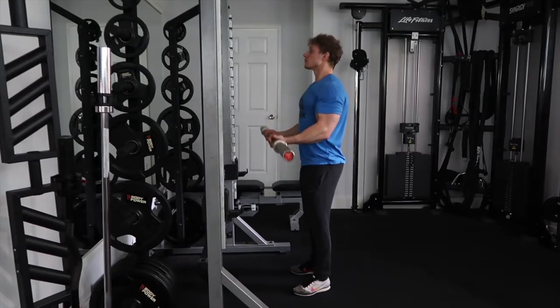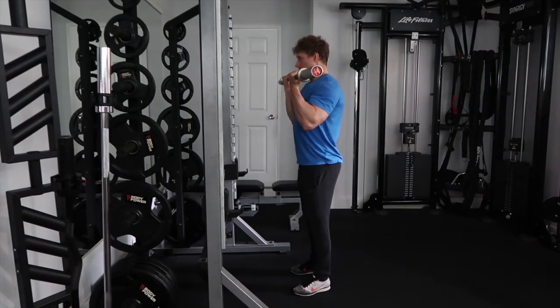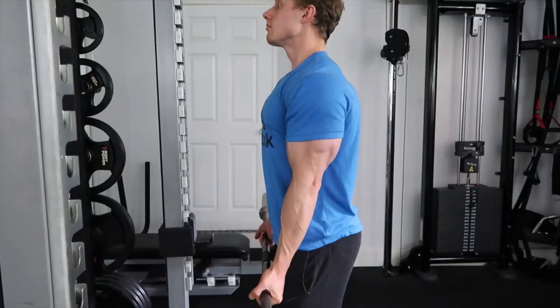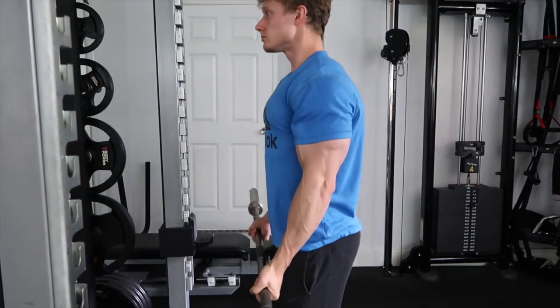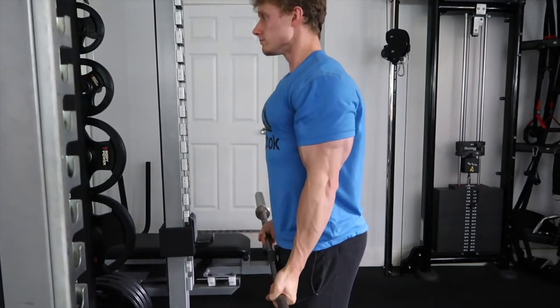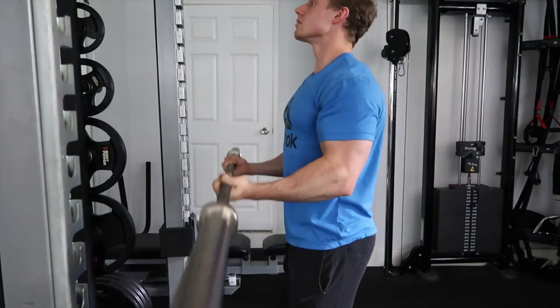What you really want to be focusing on with this, as you would with any of these curls, is getting a full stretch at the bottom of the movement and a full contraction at the very top. You'll see I'm trying to keep my body locked in position, not swaying too much. At the bottom of the movement I'm thinking about contracting my tricep — that's a sign my bicep is in a nice stretch position — then getting a split second hold at the very top.